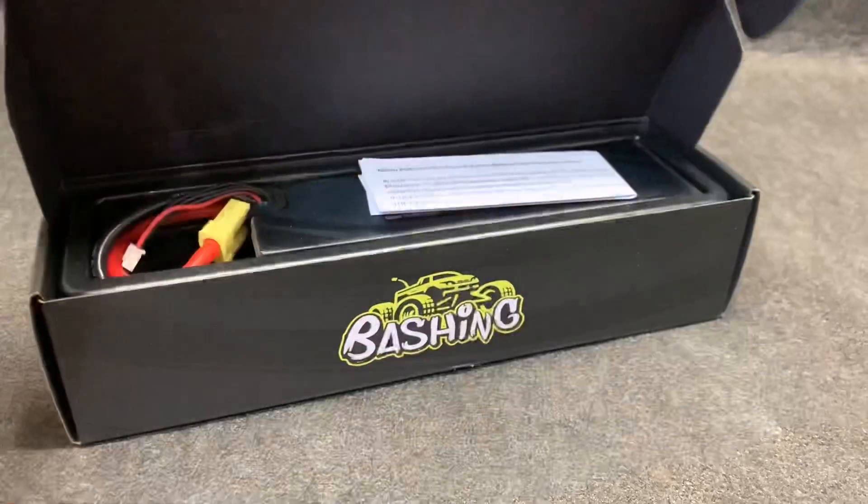Outkast Creighton Gens Ace 11,000 milliamp 4S batteries right here. I'm going to show these things to you, show you how to fit them in your Outkast or Creighton 8S, and take it for a drive. Take a look. Let's get this thing opened up.